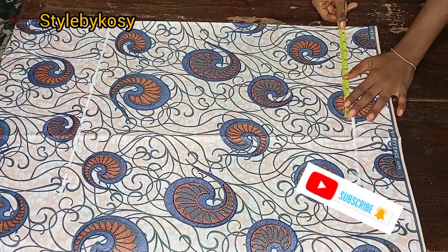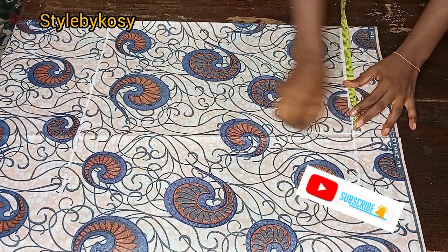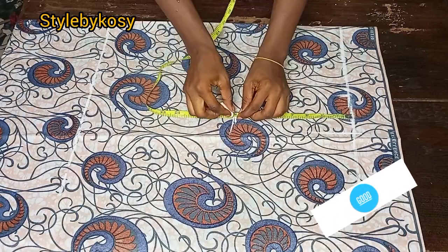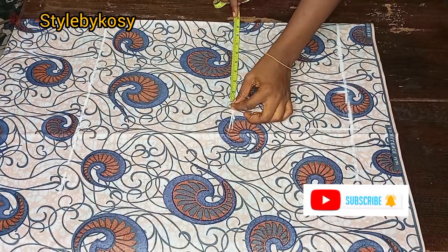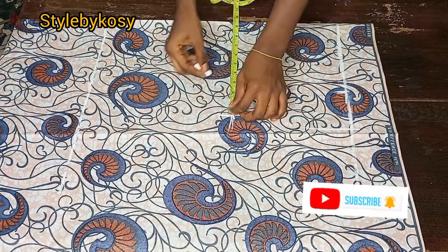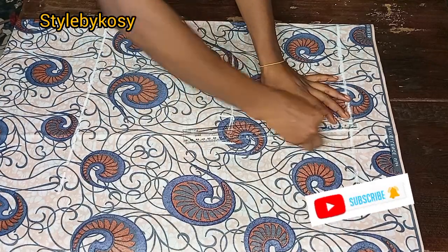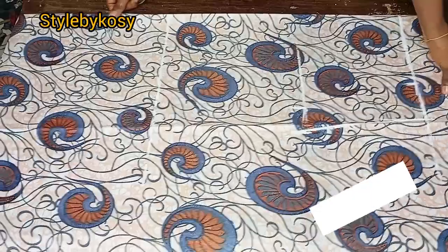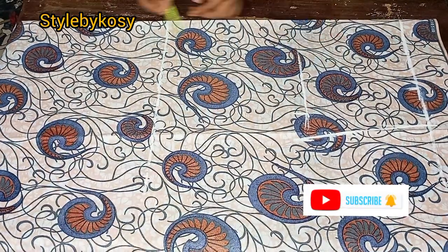Next I placed my tape on the waistline, divided the waist circumference by four, marked it, then added 2.5 inches for seam allowance. Then I came down by eight inches — that's going to serve as the hip line. I also divided the hip circumference by four, added two inches for seam allowance, and connected it from the waistline to the hip.